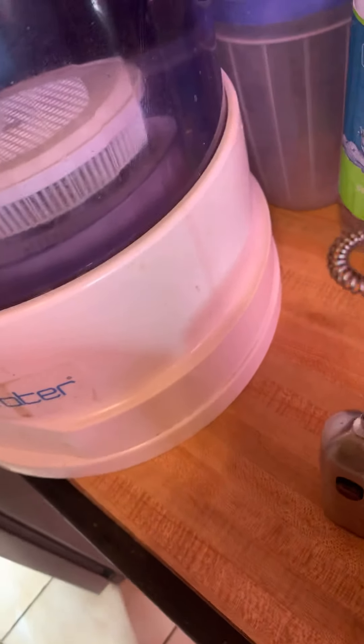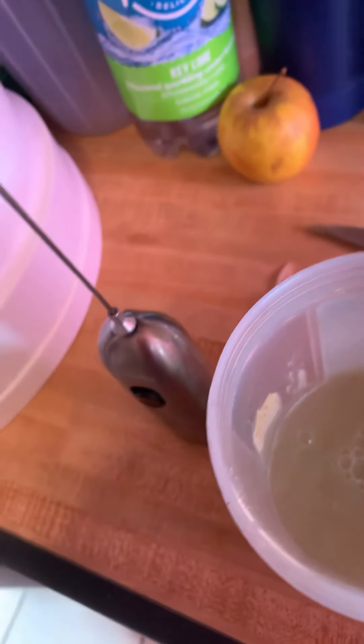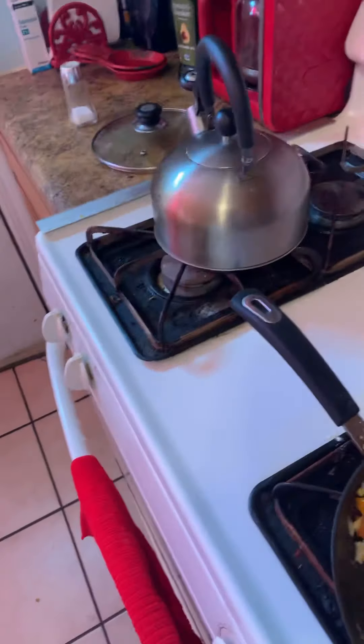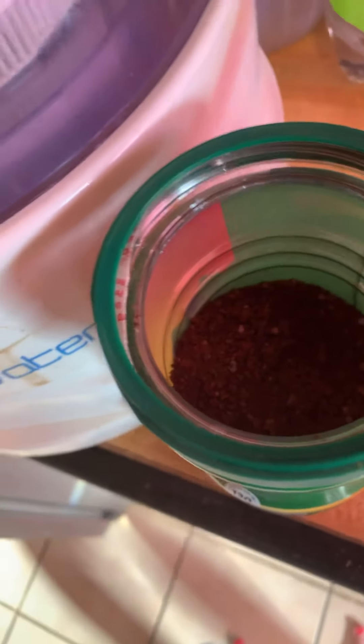I'm going to add about a smidgen of the syrup. Of course, we need the coffee and some cinnamon. This coffee is Folgers Classic Decaf — we're gonna take about half a teaspoon, maybe a little more; I need some coffee this morning. Add in the cinnamon and mix.